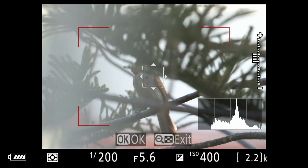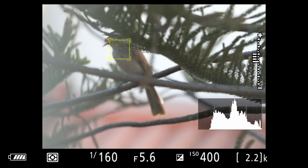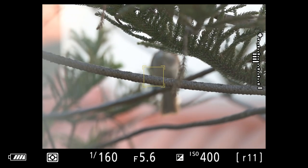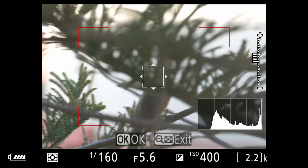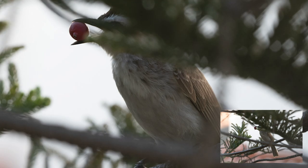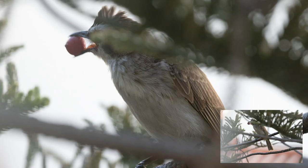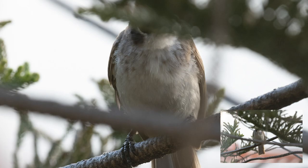I wanted to see how well it would work if there are foreground elements obstructing the actual subject. Normally I wouldn't take the shot — I'd probably move and reposition — but I wanted to see how well it works. So it is switching between the bird and some of the leaves and branches. But look at that — it's still locked on, tack sharp. It has some fruit on its beak. It was able to discern the subject, though here it switched to the branch and then it's back again.